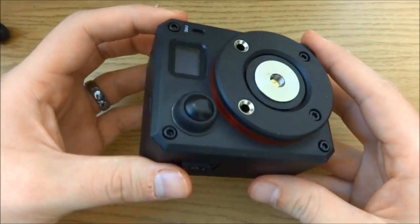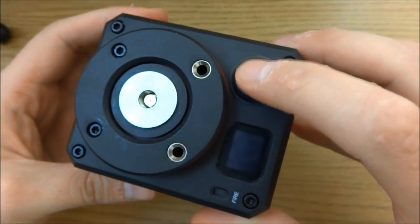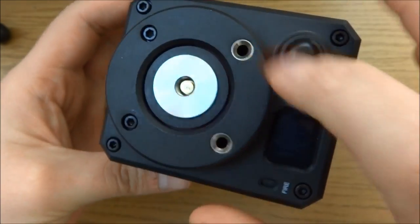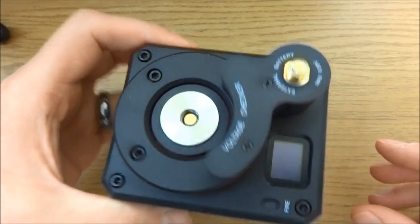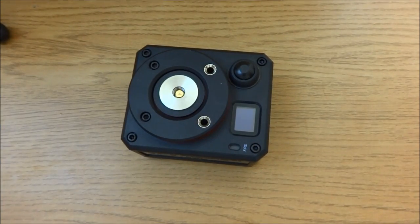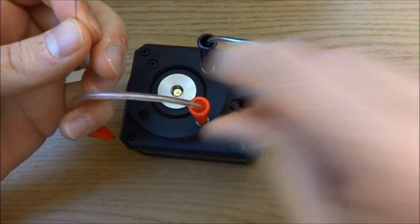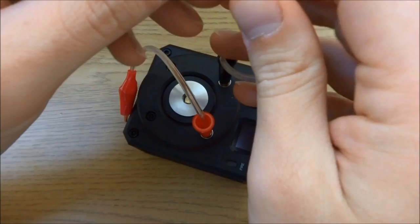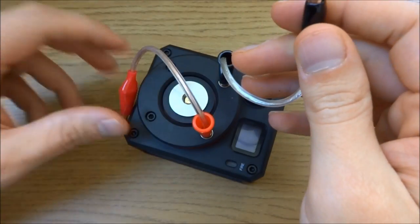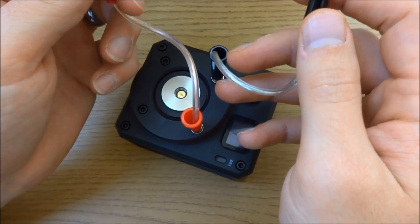And then you get straight to it - this is the 521 Tab build station slash table mod. What you need to know: this is your fire button, you've got a spring-loaded 510. Those are the two holes that you use for the voltage checker - like that. But you can also use it for these cables. You put one in there, you put one in there, and what that allows you to do is measure the resistance of a piece of kanthal wire, so you could cut it and then see if you've got it how you want it. It's actually quite fiddly though - it really is a bit of a faff doing this.